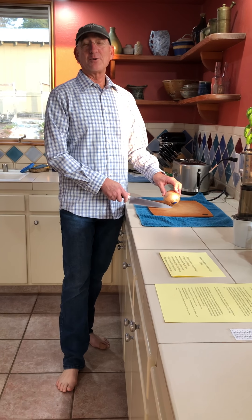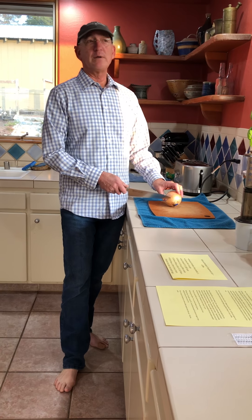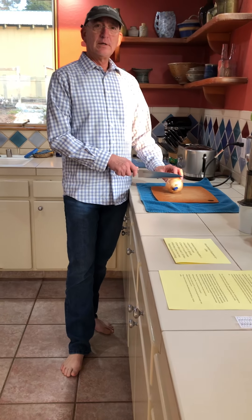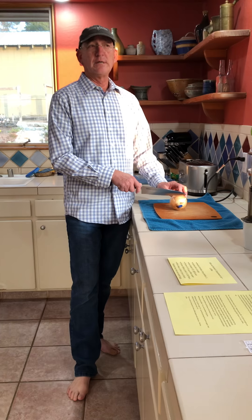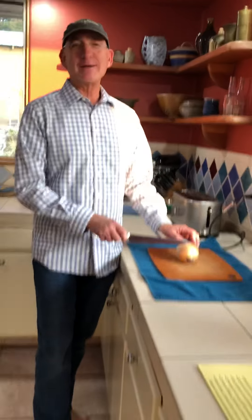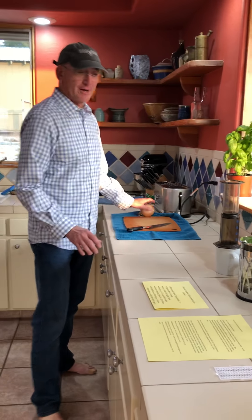Hi there, cousin Allie and Scott — it was great talking to you. As you requested, we're going to talk today about how to cut an onion and dice it. Wait, Milo, we're supposed to be doing coffee, not onions. Oops — luckily we can switch gears, so I'll get rid of the onion and now we can talk about coffee.